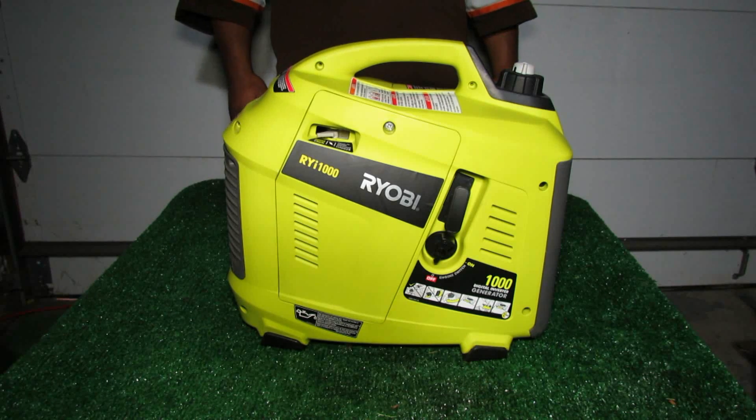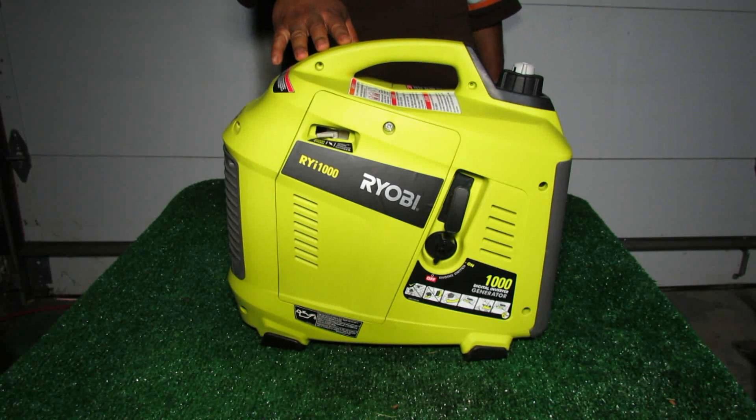Alright guys, I'm back again, this time with another video on the Ryobi RYI 1000 Inverter Generator.